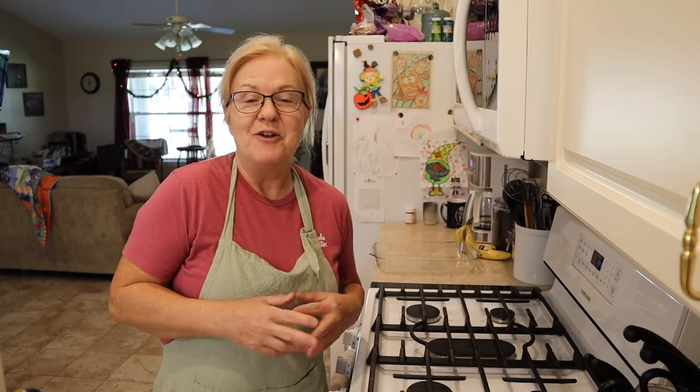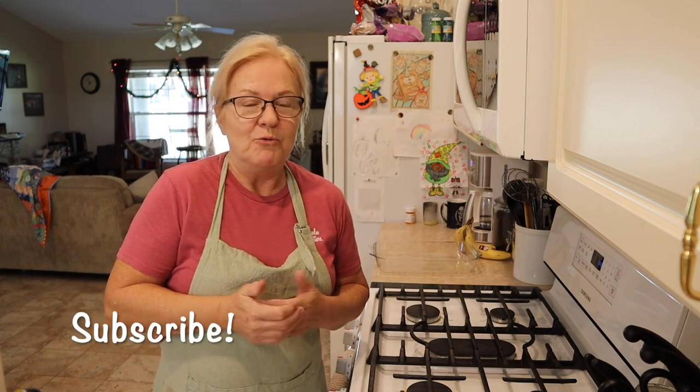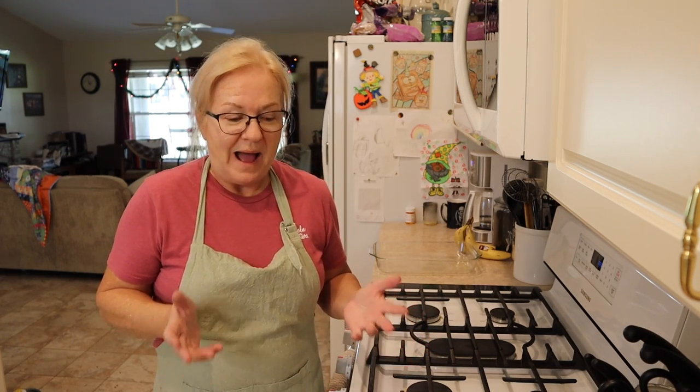Hello everyone and welcome to Simply Made Homestead. Today we are back in the kitchen, but we are not going to be making any food — we are going to be making soap. I have run out of soap, all but my charcoal soap that I use for washing my face. I love a lavender bar for bathing and I'm out. Well, I've got a tiny little piece that is just frustrating to try to bathe with, so we've got to make some soap today.